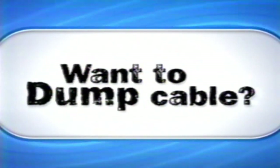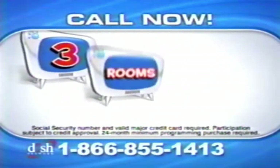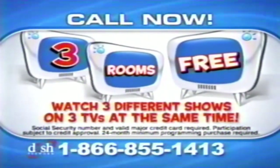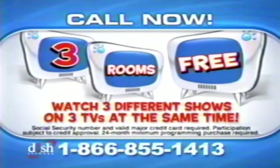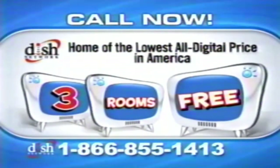Have you been waiting to dump cable? Now you can, for free. Get a three-room satellite TV system for free, so you can watch different shows on three different TVs at the same time. All from Dish Network, the home of the lowest all-digital price in America every day.